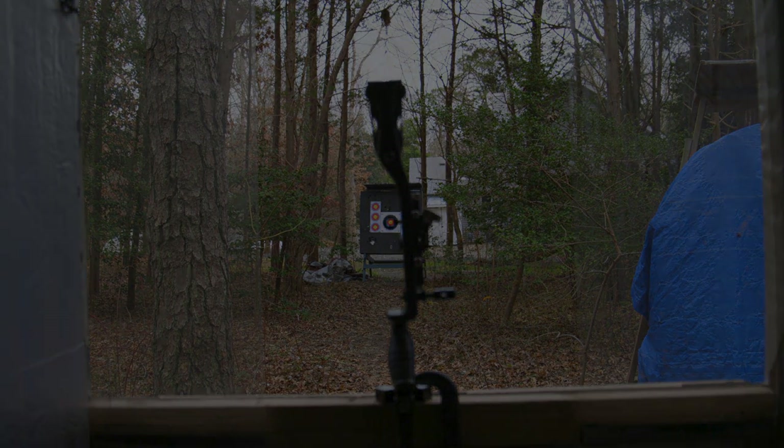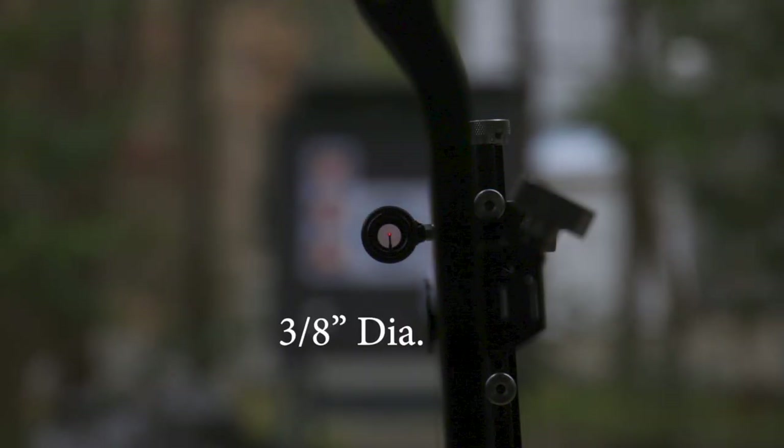Here is the three-eighths diameter aperture disc — really, really solid, really makes it nice and tight. This is probably going to be really preferred for indoor shooting.